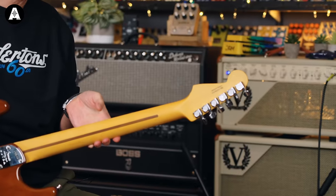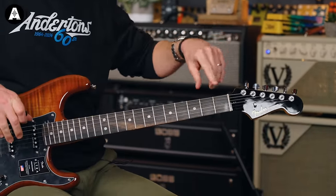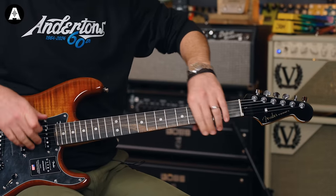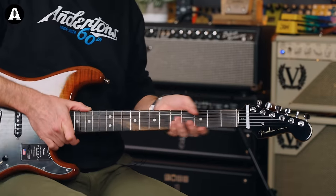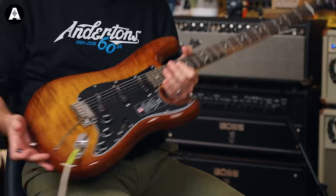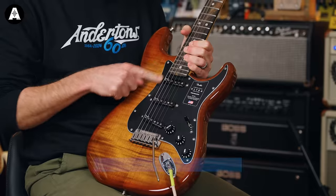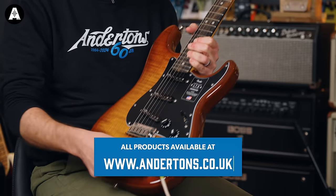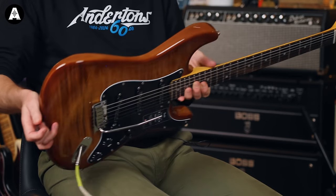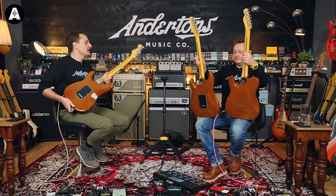You get locking tuners. You get a compound radius fretboard going from 10 to 14 inches — a little bit radius-y curve down at the nut, pretty flat up at the high frets. You get this new D-shaped profile, which perhaps feels a little bit thinner than a traditional style. Satin finish on the neck. Noiseless pickups. S1 switching. A nice contemporary-style two-point trem system. Lovely contours — nice calves. Different kind of heel joint. Comes with a lovely case.